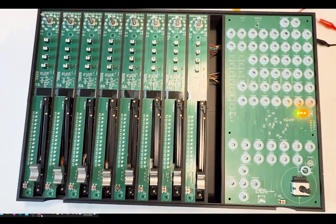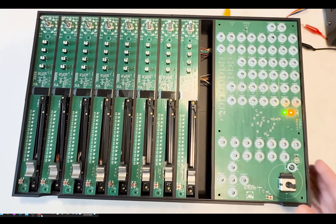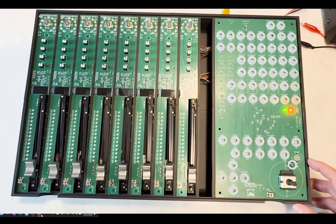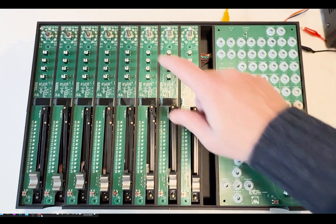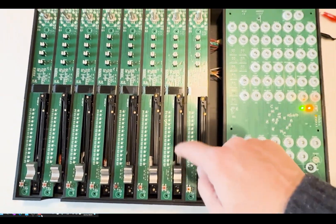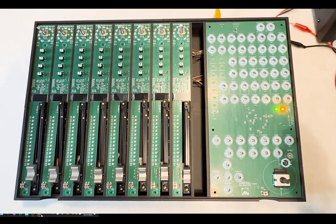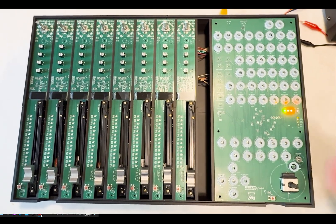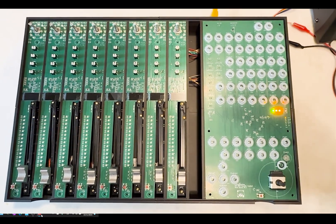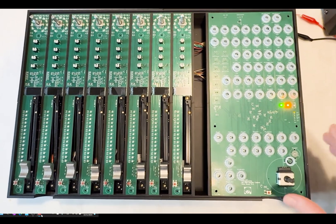So why a new iteration of the console? This console is smaller, lighter, and especially simpler compared to the previous one — simpler from a circuitry perspective as well as a device perspective. In terms of display, I'm relying only on the small channel display and no longer have the big display in the back, in order to reduce cost and complexity in assembly and maintenance — all with the perspective of starting production of the product.